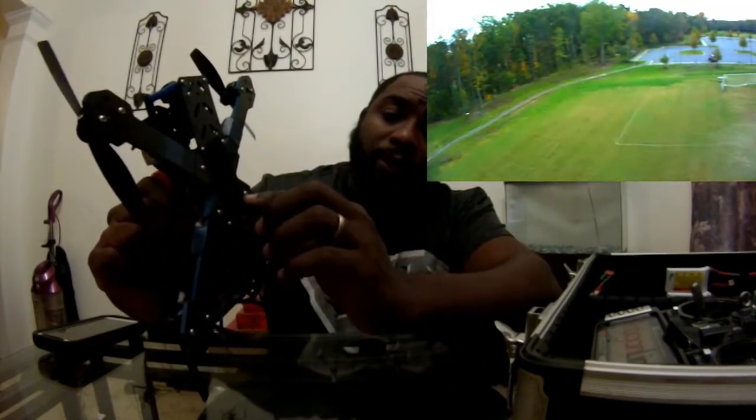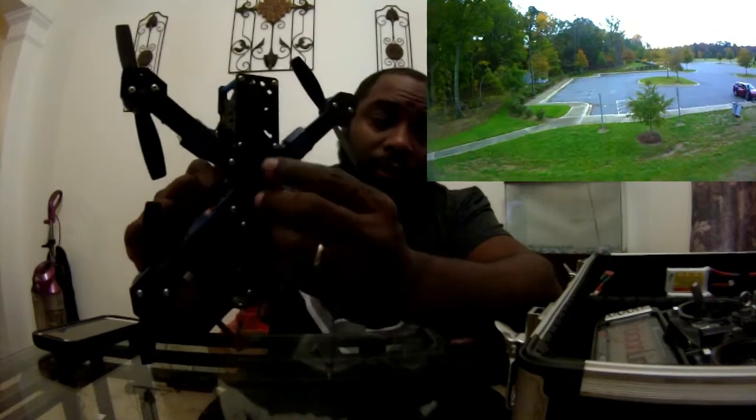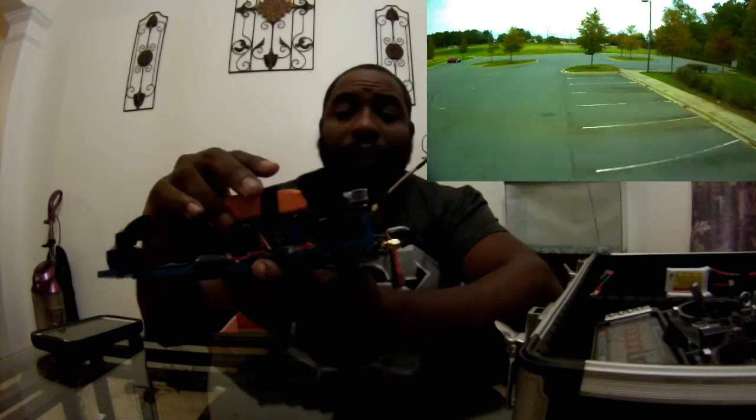If you do break it, which I highly doubt, you have four bolts here and four bolts up under this velcro — I use velcro to keep it tied down inside my case so it won't move around. But this quad is very well built.